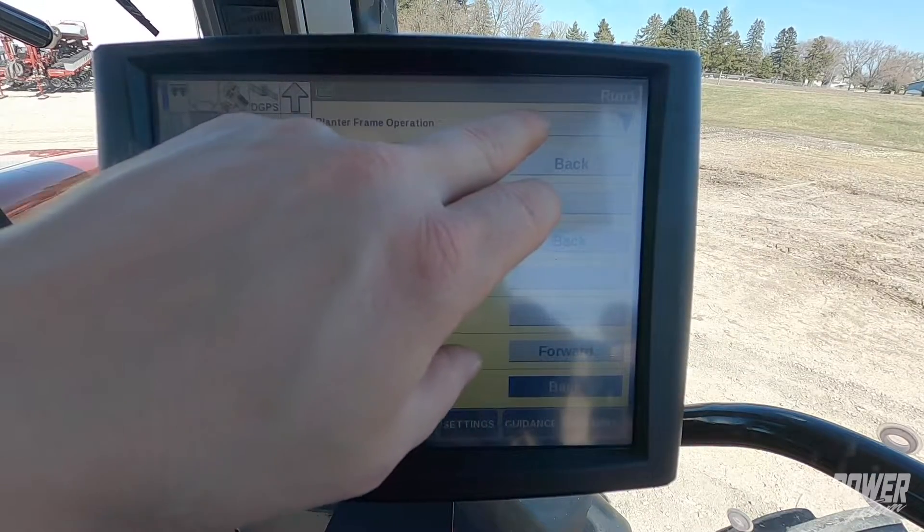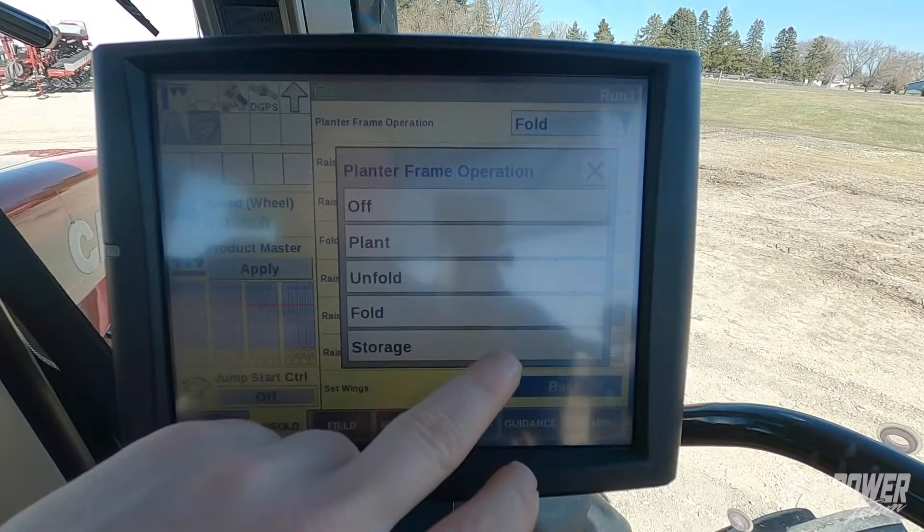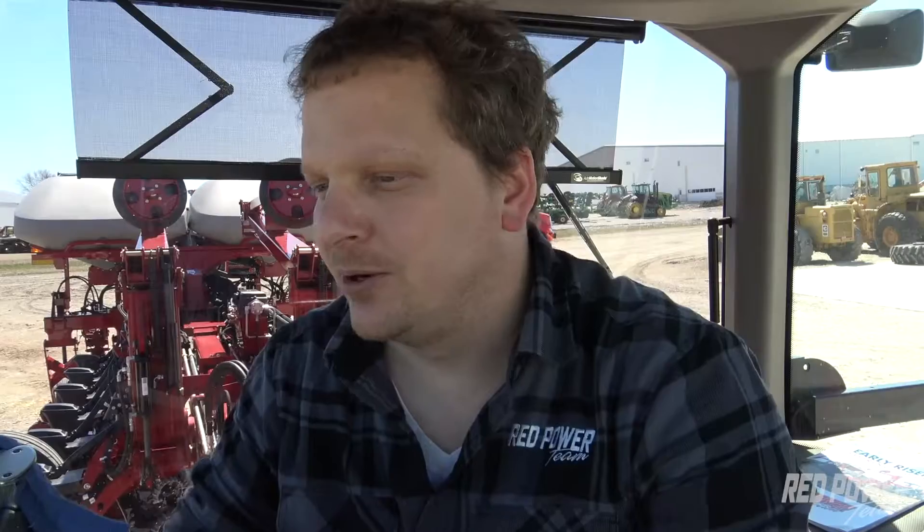Once we've completed the fold sequence we will go up to our planter frame operation and turn our planter frame off for transporting down the road. I hope this was helpful on getting the wings folded and unfolded correctly on your 2000 series planter.